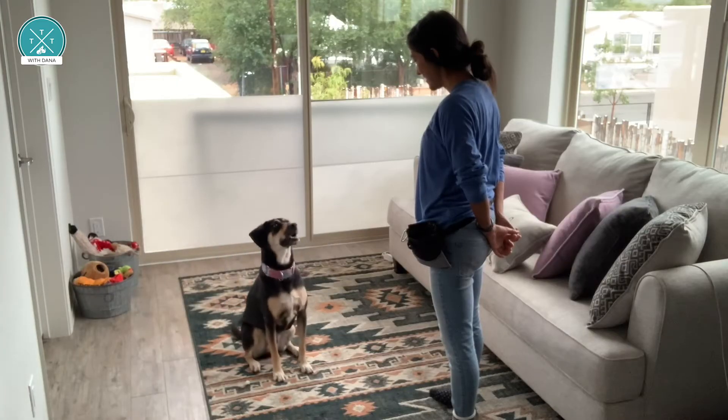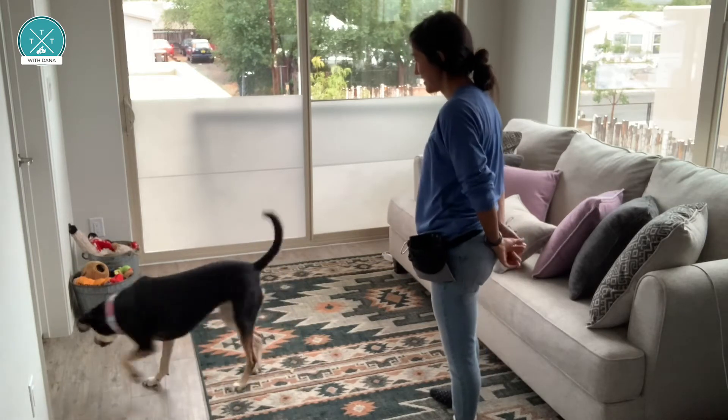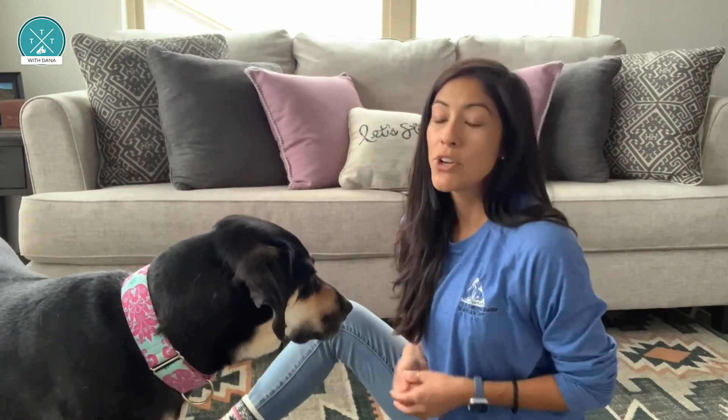Find-It is a very useful skill to teach your dog because it teaches your dog to bring their nose to the ground on cue. When would that be useful? It's useful in everyday situations. Go Find-It! When you need to distract your dog and maybe move them away from something or move them back towards you, or when you need to change directions on a walk.